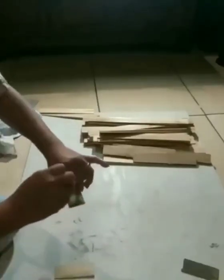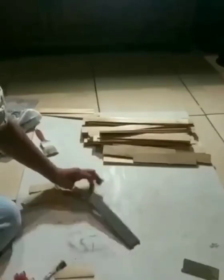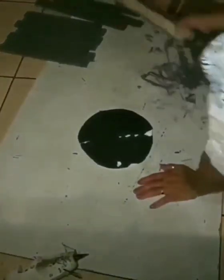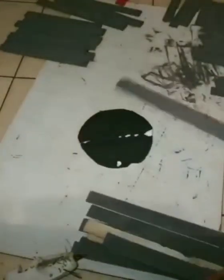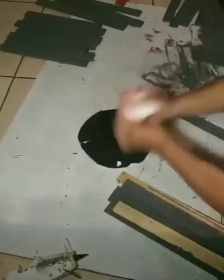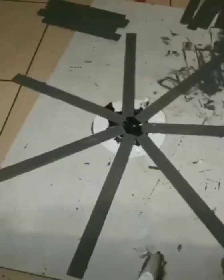This is what takes the longest in this project — just painting each one of these sticks. Once they're all painted and dried, I really didn't paint them perfectly. I wanted that country look, so I like the way they looked half-painted — like a dry brush effect you could say.